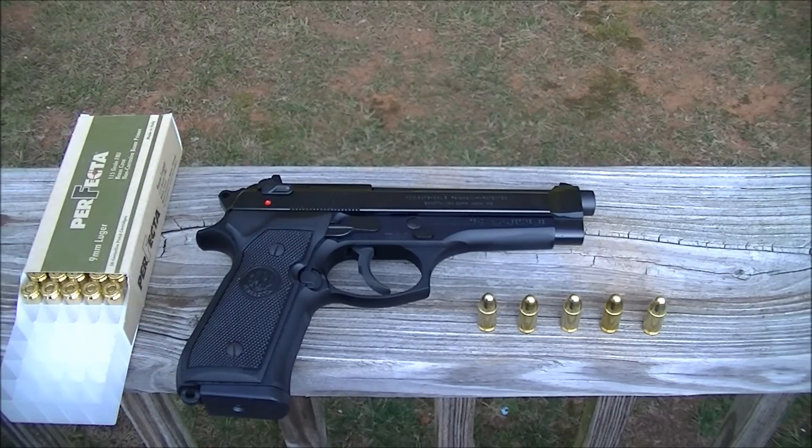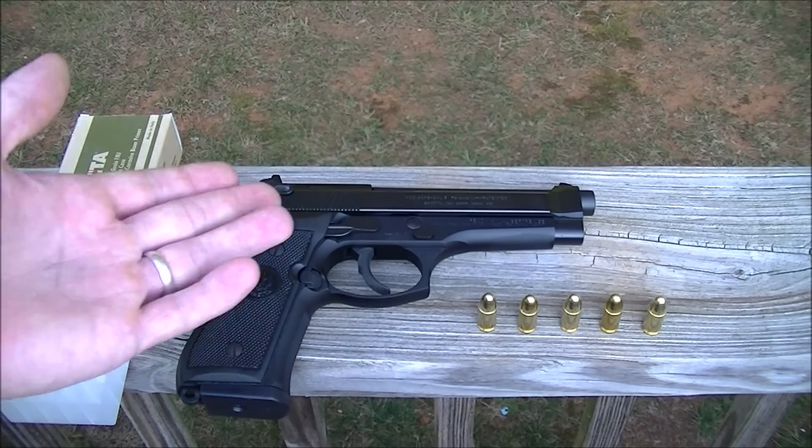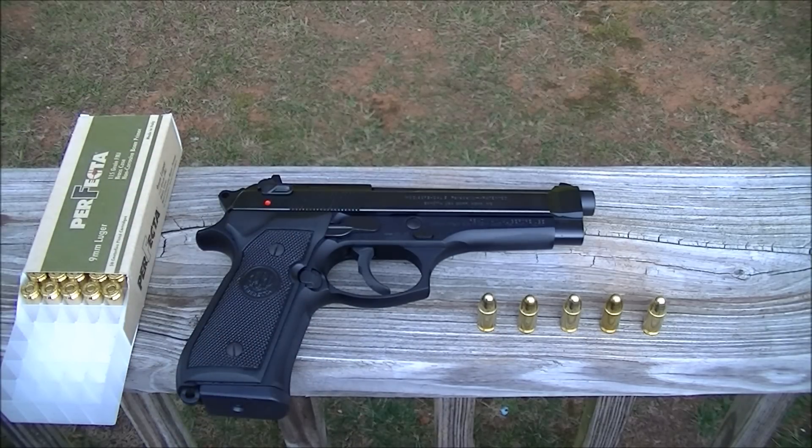This gun came into US military service and replaced the 1911 sometime around the mid-80s. That's when they started calling it the M9. For people who think the M9 is better than the M92, I personally think you're full of shit — but that's just views and opinions, like everybody's got.